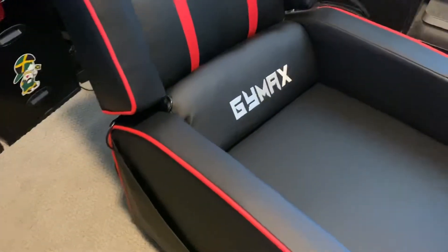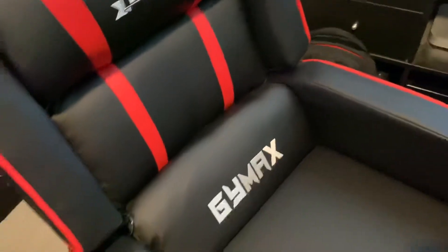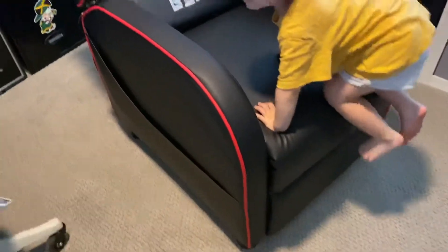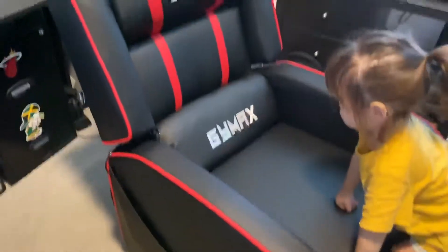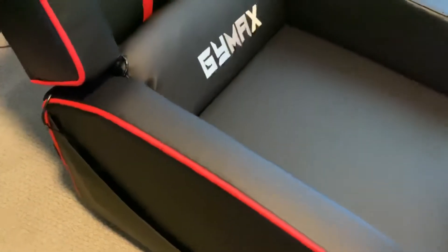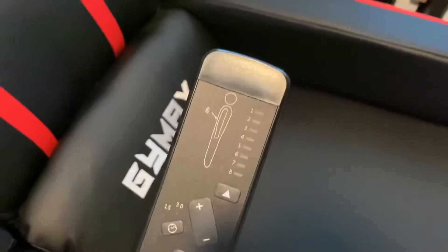The vibration pack is all in here and it really vibrates the entire thing. The really cool thing I like about this most is that it can lean all the way back. Here's your remote with your vibration levels, different areas of vibration, and it has a timer for 15 and 30 minutes.